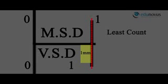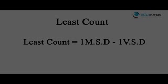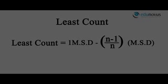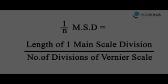This least count is nothing but the difference between one main scale division and one Vernier scale division when both zeros are coinciding. Thus, least count equals one main scale division minus one Vernier scale division. In a Vernier calipers where n divisions of the Vernier scale equal n-1 divisions of the main scale, one Vernier scale division equals (n-1)/n main scale divisions. Substituting, least count equals (1/n) main scale divisions, i.e., the length of one main scale division divided by the number of Vernier scale divisions.